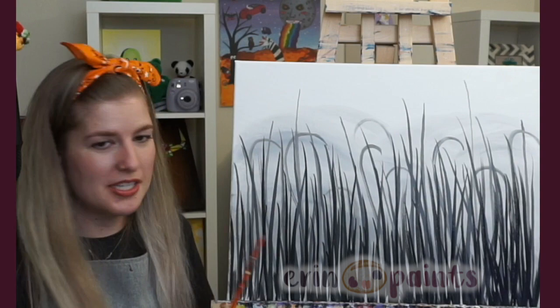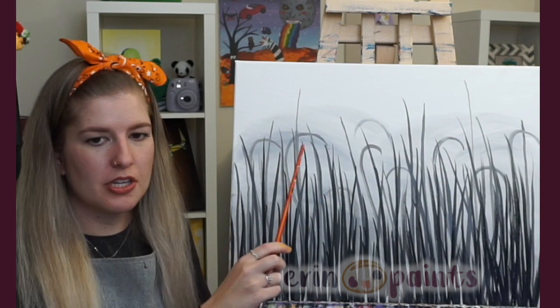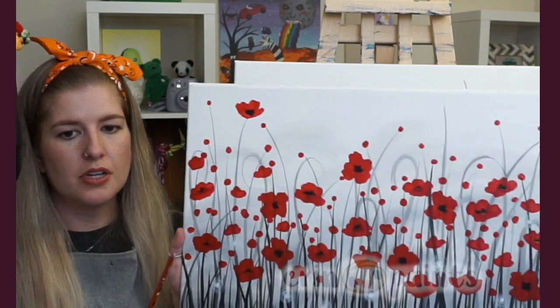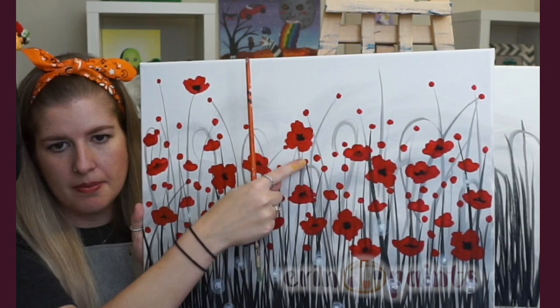We're not quite creating the big poppies yet — we're just going to do some dots first. We have some dotted poppies here; the idea is those are further-back poppies, a little smaller, so they're just small little dots. Then I'll teach you how to do the more full foreground poppies afterwards.